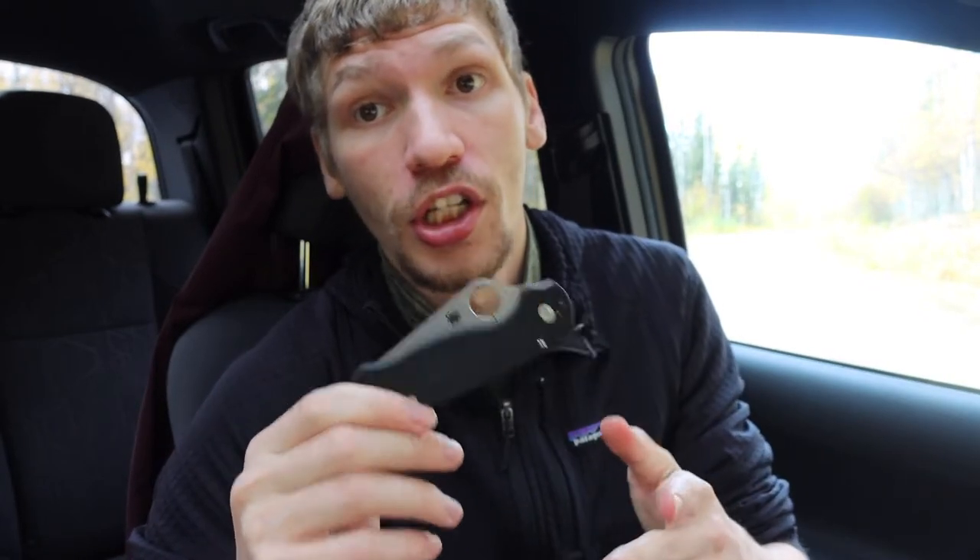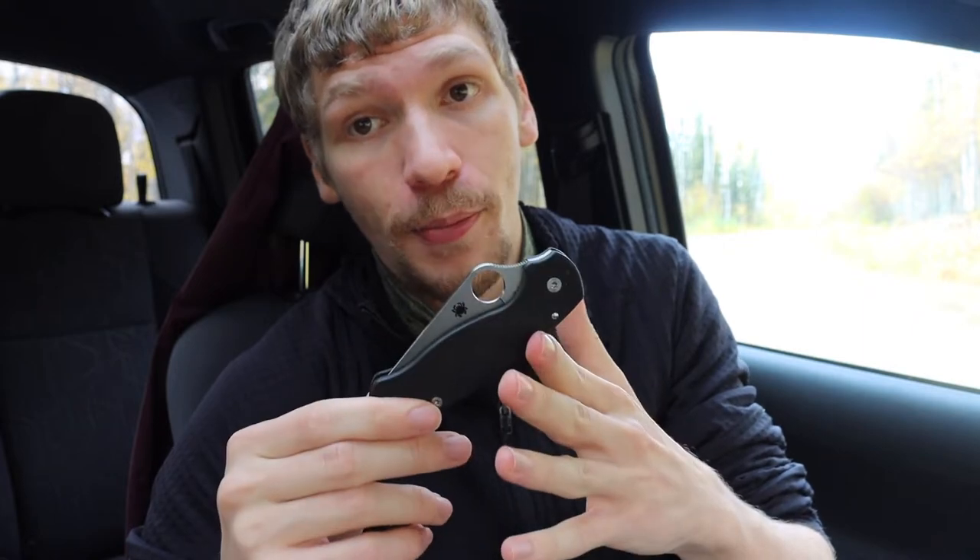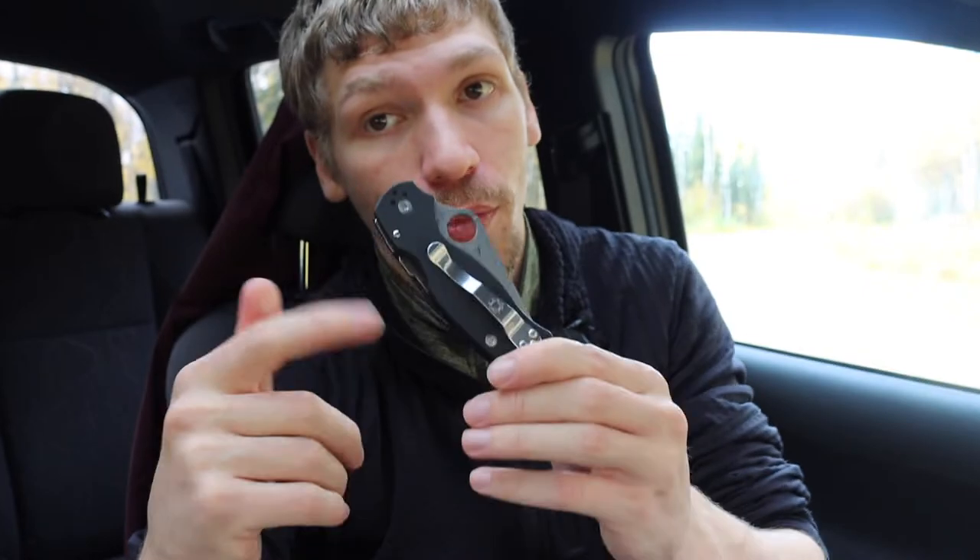You could also go for things like micarta — they have a brown micarta CPM CruWear version which is also a pretty classy option. The cool thing about this knife is it uses the compression lock, so it's easy to open and close one-handed. You can easily spidey flick it out, and it has a four-way repositionable clip. Really nice knife, really classy, hard to go wrong with.